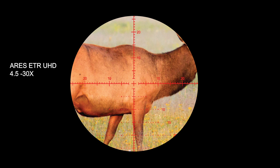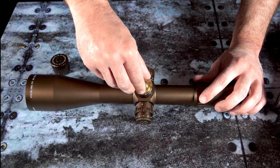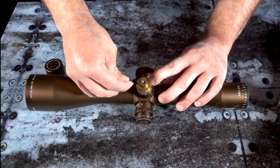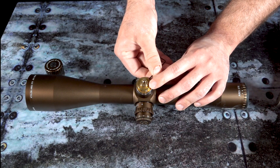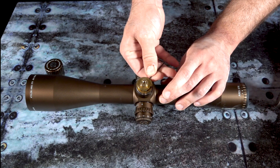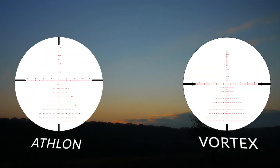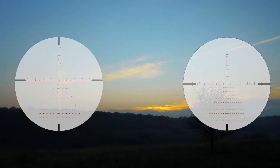Both scopes offer a precision zero stop that will allow the shooter to return to their zero position with a firm stop. The zero stop on the Aries ETR is extremely easy to set by just engaging the plate with no special tools required. Both scopes also offer an illuminated Christmas tree-style reticle for any dusk or dawn low-light condition, and the high-precision erector systems allow for accurate dialing and power changes.